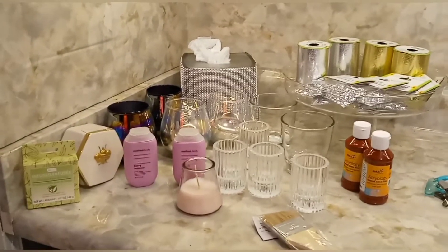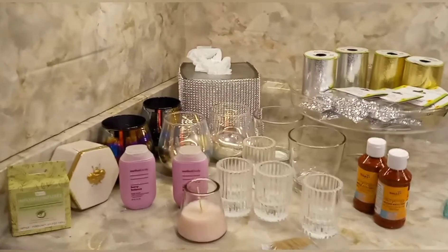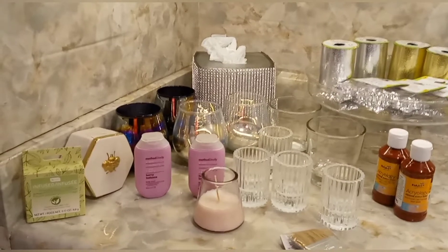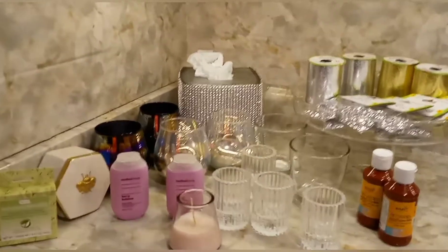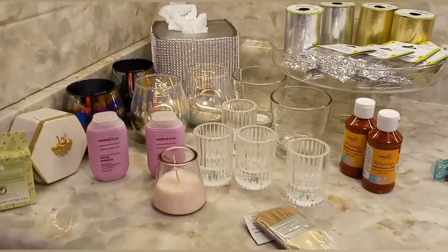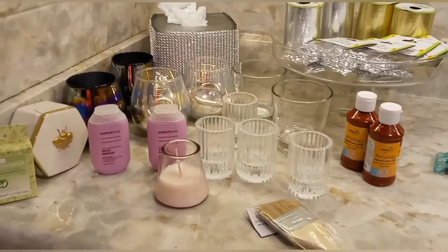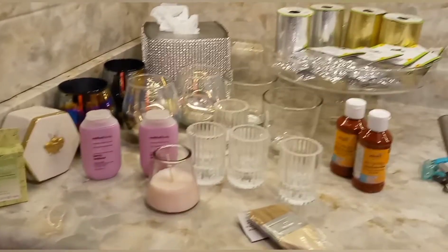Here is a glimpse of my Dollar Tree haul and I am very pleased with some items that I found. Some you will see are staples that they normally keep, like the chip brush and the paint.